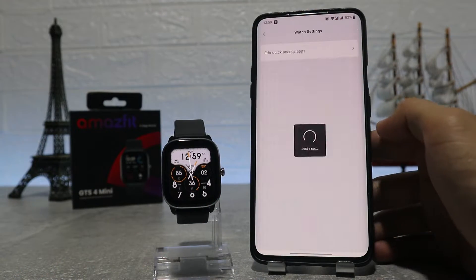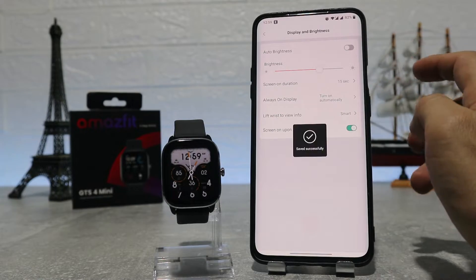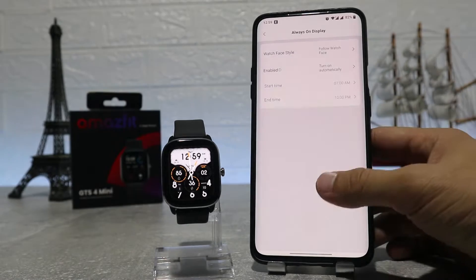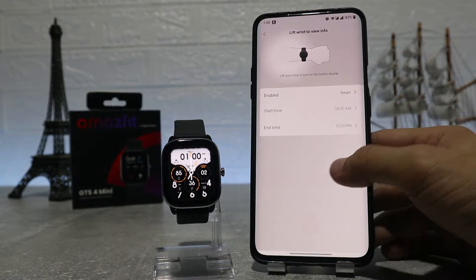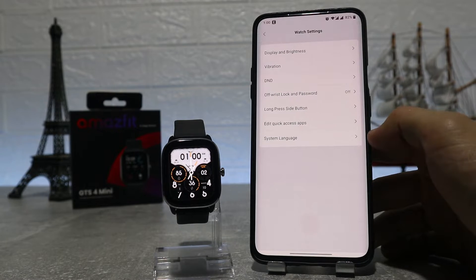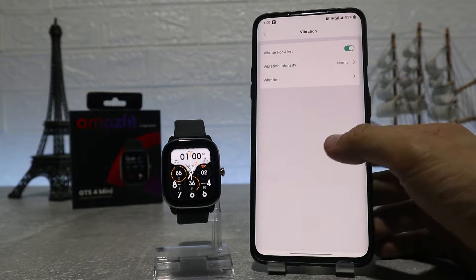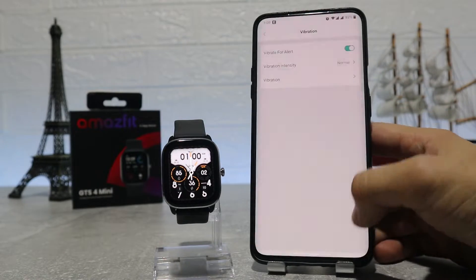In watch settings we will find display and brightness, where we have auto brightness, screen on duration to set the seconds, always on display with a screen off style option, lift wrist to view info, screen on upon notification, and wake during workout. Next we have sound and vibration where we can see buzzer scenes, buzzer intensity, vibrate for alert, and vibration.